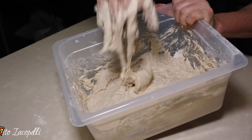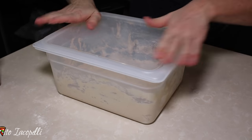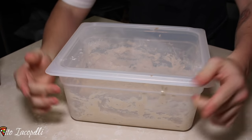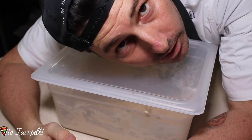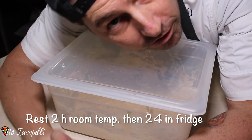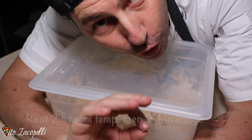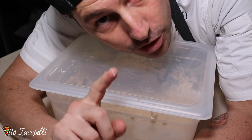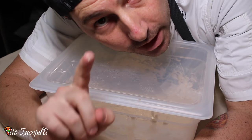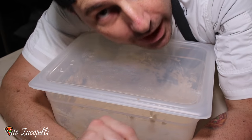Mix up the poolish and cover with a nice lid, close it really well. Very easy to make. Now pay attention — this poolish needs to rest at room temperature for two hours, then I'm going to put the poolish in the fridge for 24 hours. After 24 hours in the fridge it will be ready.